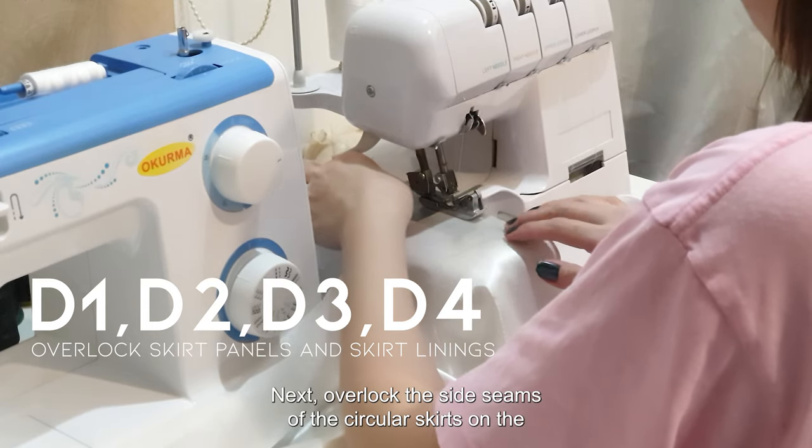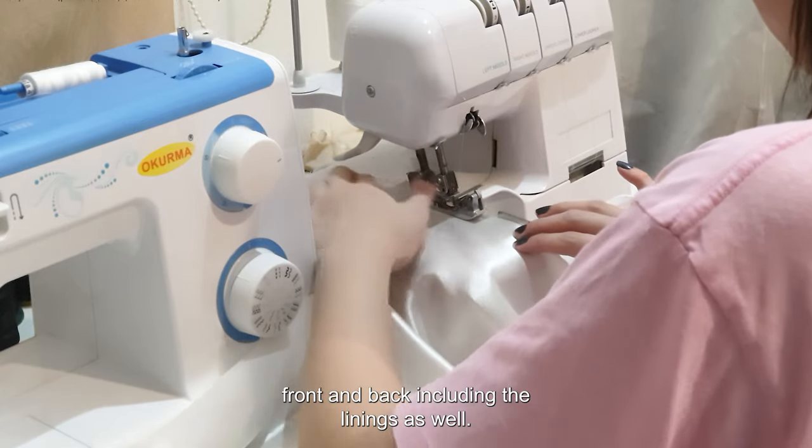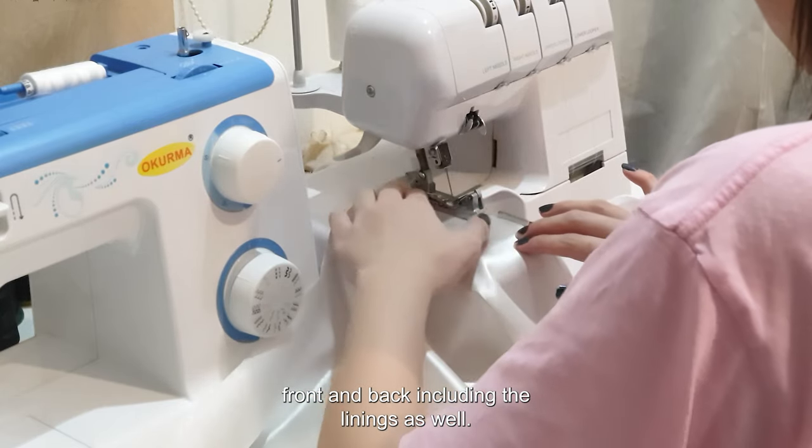Next, overlock the side seams of the circular skirts on the front and back, including the linings as well. This gives a really clean finish.